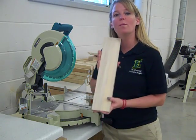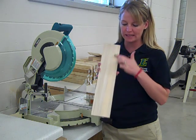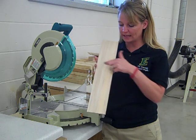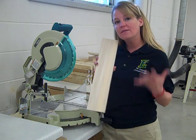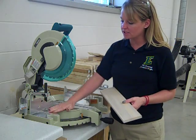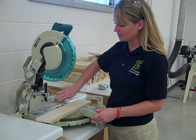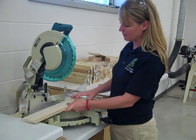A few things we want to know before we begin cutting the wood: we want to notice which way the grain is running on the wood. You always cut against the grain when we use the miter saw. A few safety tips — make sure that we put our material flat on the table and push it up against the fence. This back here is our fence that holds our material so it doesn't slide around. I'm cutting against the grain.